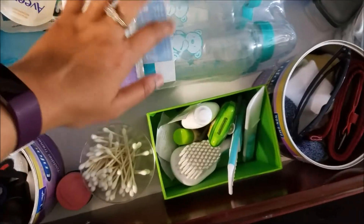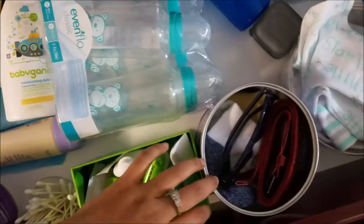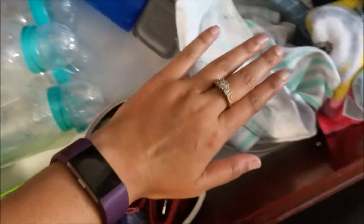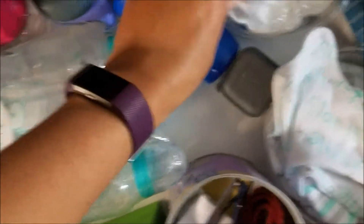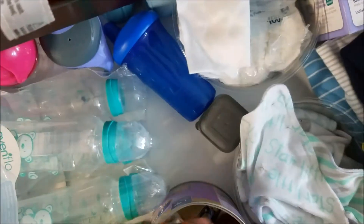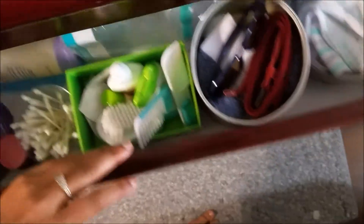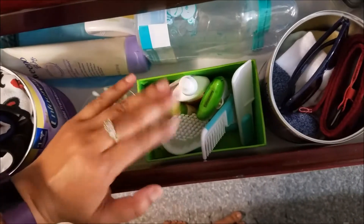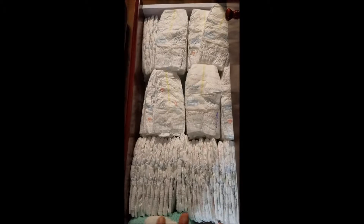These are some Q-tips I usually use to clean his nose. There are some extra bottles and some sippy cups, socks, and a bottle to clean his mouth while going out. There are also wipes I use when he has diaper rashes, and nail cutters and chapstick — all these stuffs are here so I can easily grab them.